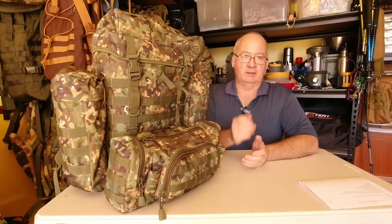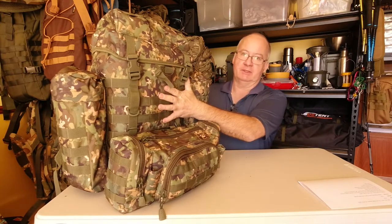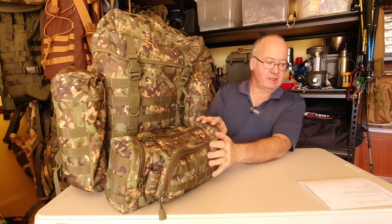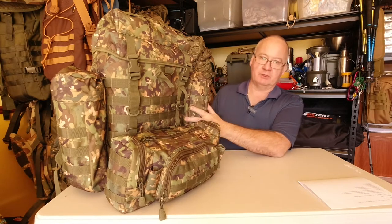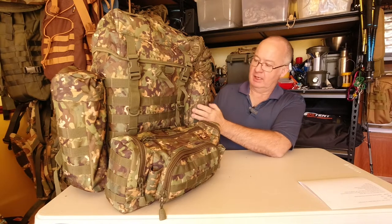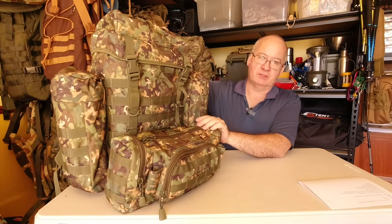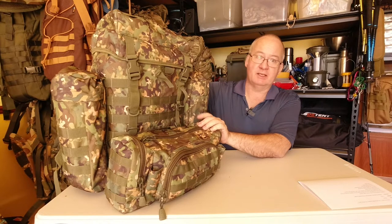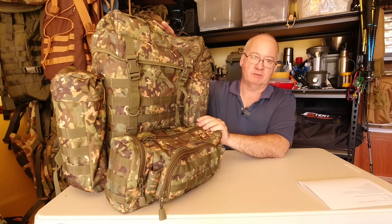Let's give you the quick specs. The main compartment of the DD Bergen is 37 litres. They call this the Action Pack and that is 8 litres. We've got two removable side pockets and they are each 5 litres. It's made out of a 600D Oxford fabric with a PVC inner coating, so when it comes to rain the material is waterproof to a high standard.